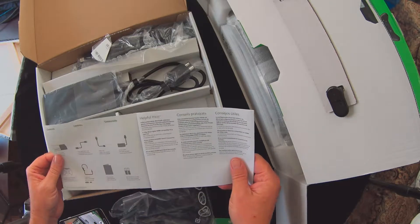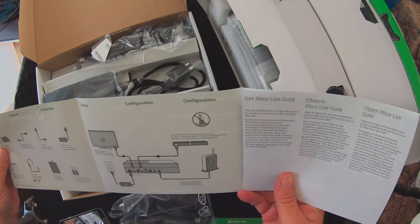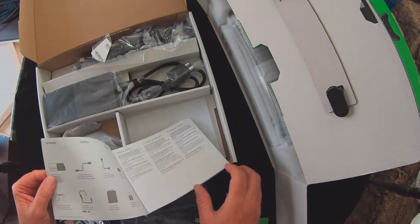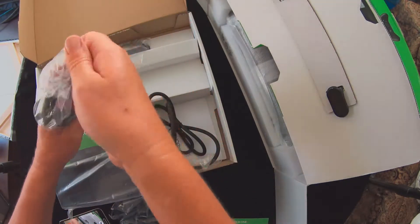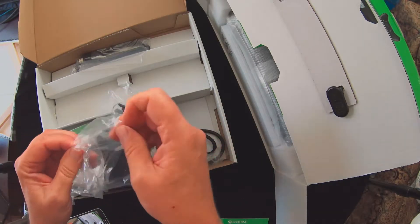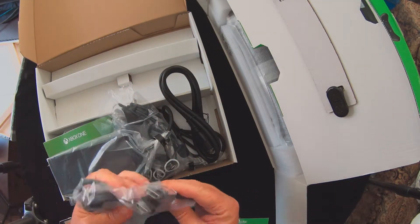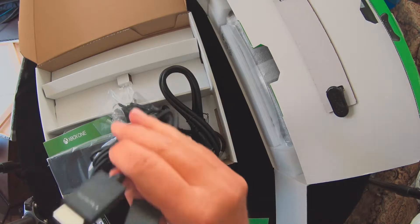Xbox One — quick startup guide, setup and configuration. Looks real basic. I'm probably going to go through that while you guys watch. It's a plug — big old brick, typical of Xbox One. Power cord. You can see the HDMI.